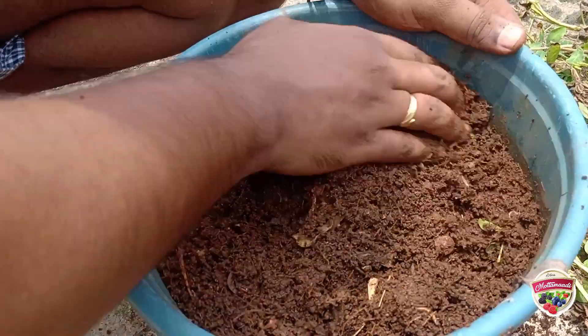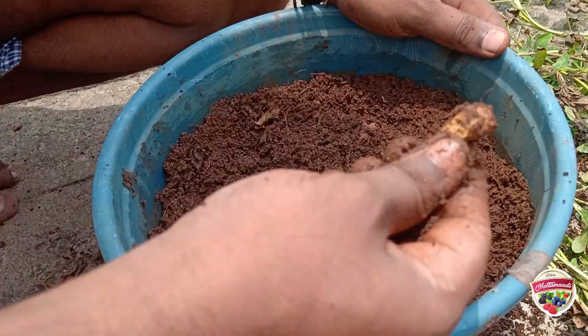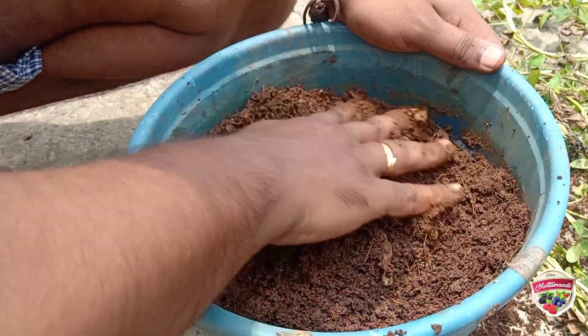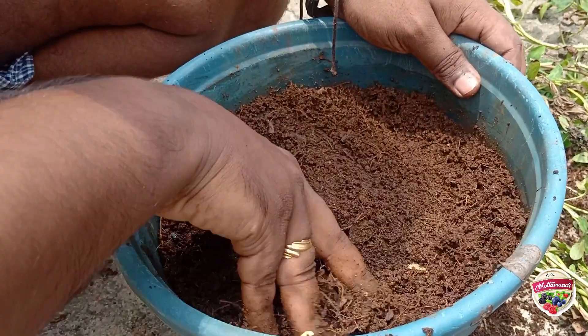So if we have a softener, we will be using softener. If you use softener, it is easy to use. You can use softener. The water is soft and the cocoa peat is soft.